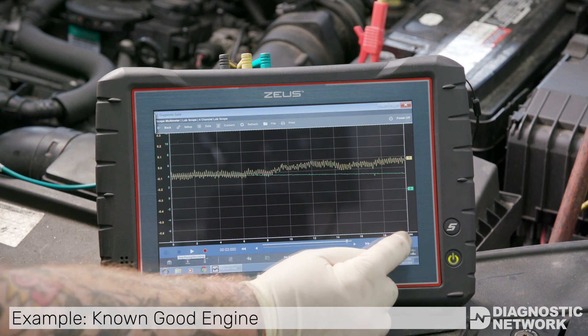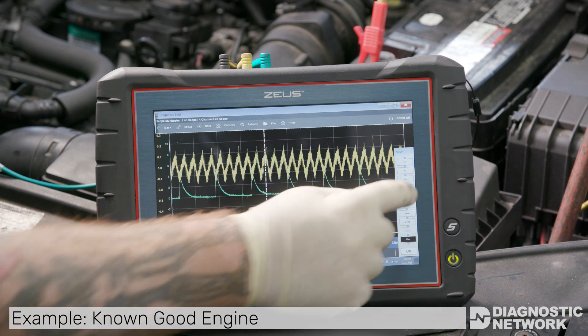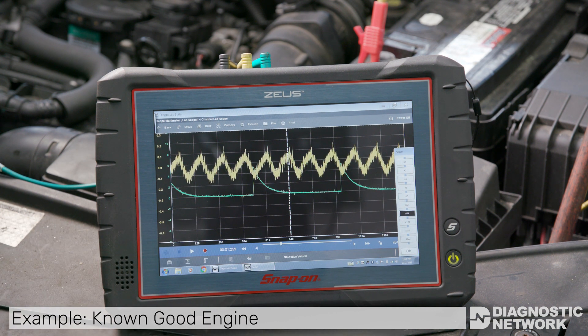Each voltage drop is one cylinder on its compression stroke. This example shows a good four-cylinder engine. We are triggering off cylinder number one. Using the ignition control events and the firing order, you can determine the location of cylinder one and then the following cylinders in the firing order.